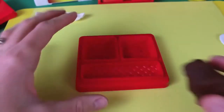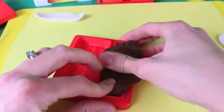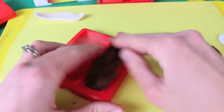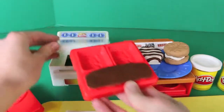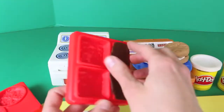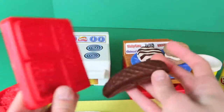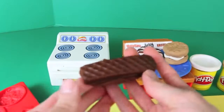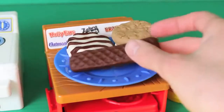The next Little Debbie treat I'm going to make is the Nutty Bar and this one's really easy. You just put in the tray some dark brown Play-Doh and then pop your Nutty Bar in the oven — it keeps on sticking to the top. Let's pull it out and here it is! See, that one was easy. All you need to do is cut off the extra Play-Doh with a knife and then add your Nutty Bar to the tray.